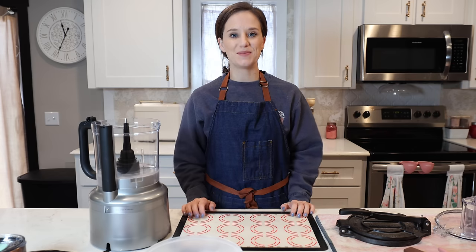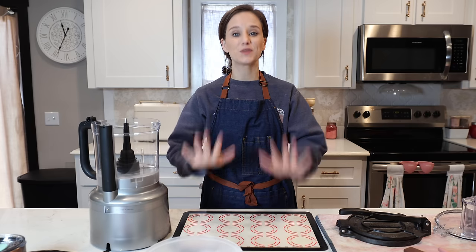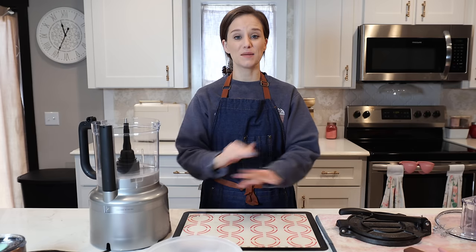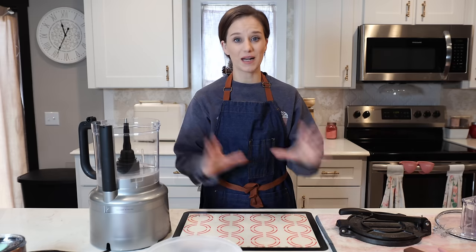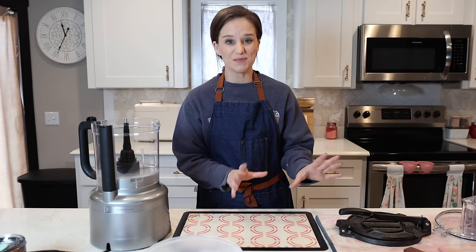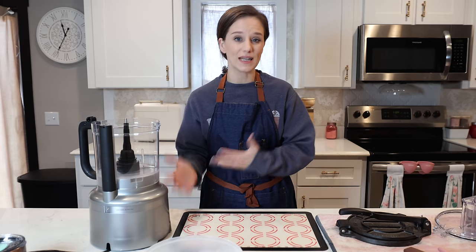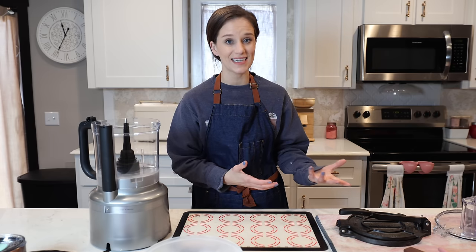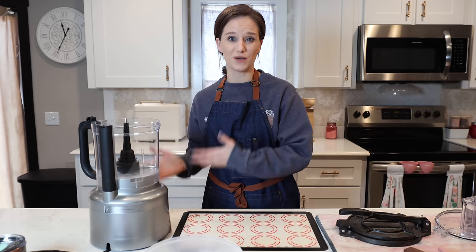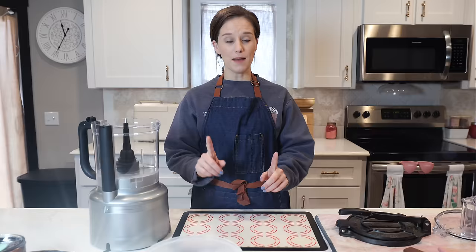Hello and welcome to my keto kitchen. I'm Victoria and today we're going to make tortillas. This is going to be so easy. I want things that are easy but I also want them to be the best tasting possible — and in the case of tortillas, easy and best-tasting are not mutually exclusive.